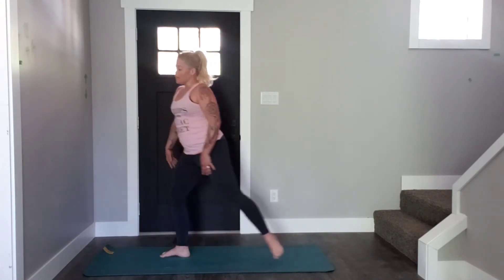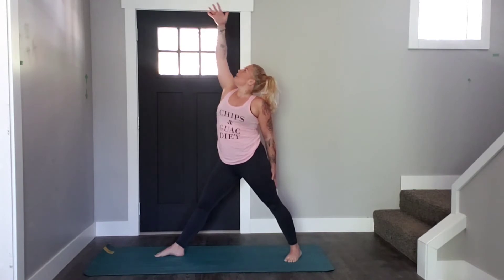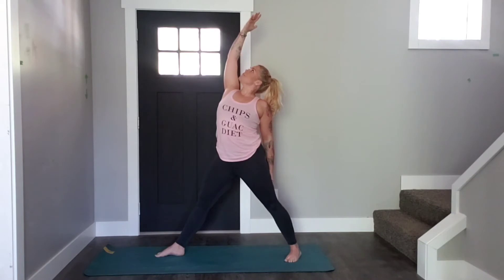Slide your left foot back one leg distance. Check in with your feet — your heels are in one line, back heel slightly closer to the back end of the mat, front foot facing forward. Bring your left hand to the back of your left thigh, right hand comes up, palm faces the back of the mat. Push down through both feet, engage the legs so your kneecaps are reaching towards your hips, and lift up through your heart. This is our Crescent Moon — and our moon is symbolic of femininity. Feel the softness in your breath right now.